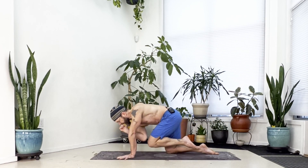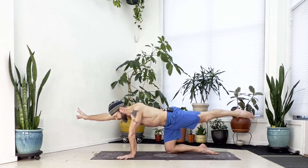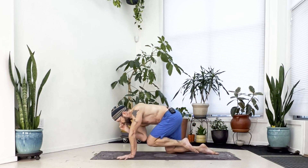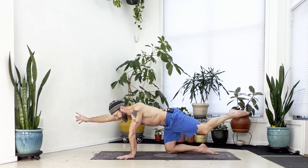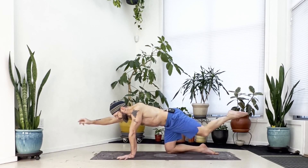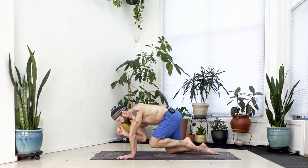Exhale, squeeze in — elbow to knee underneath. Inhale, reach. Exhale, elbow to knee. Inhale, reach. Exhale, elbow to knee. Inhale, reach. Exhale, elbow to knee again. Inhale, reach. Exhale, elbow to knee one more time.